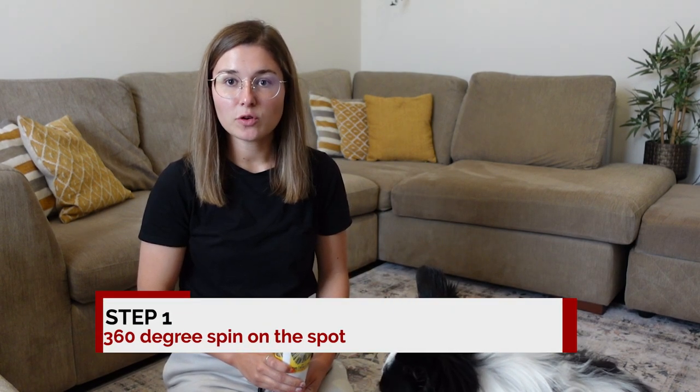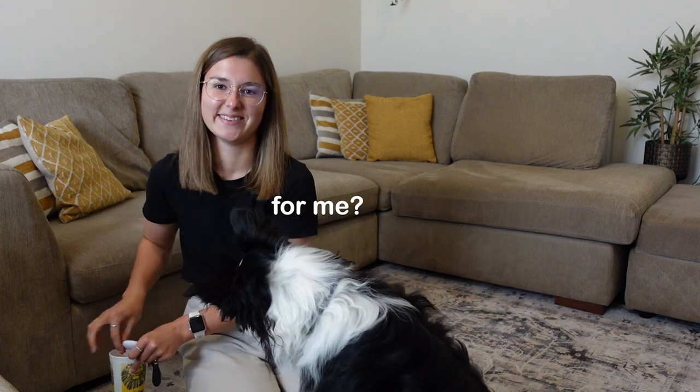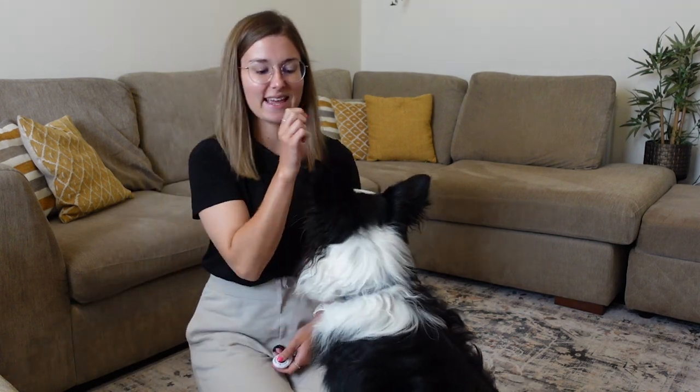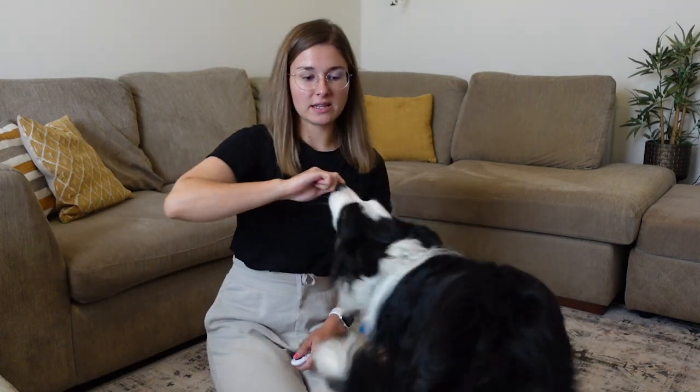Okay, so step one is learning to spin. For this I'm using Chase's dry kibble food — any kind of treats will do — and also a clicker. Chase already knows the spin command, but for those of you that don't, this is how I would teach it. Start by taking a small piece of food and use it as a lure. He's already very engaged and sniffing, so I'm going to use that and just let him follow it around.